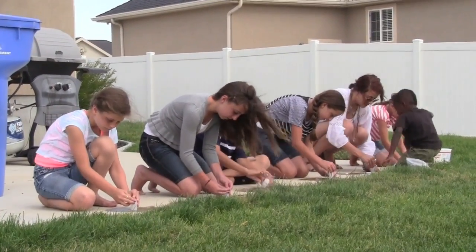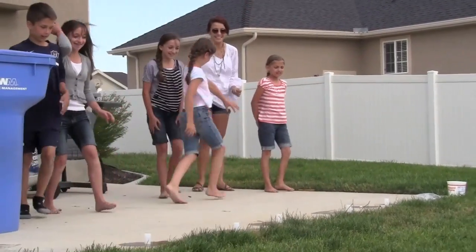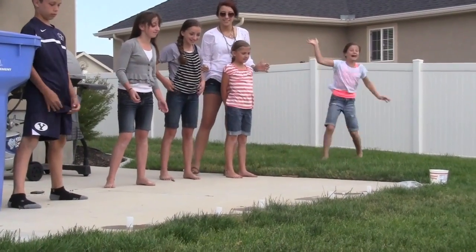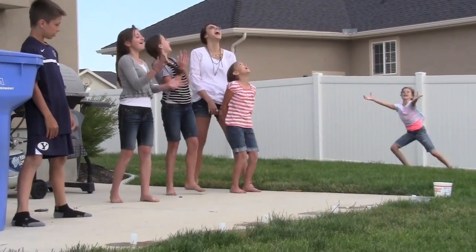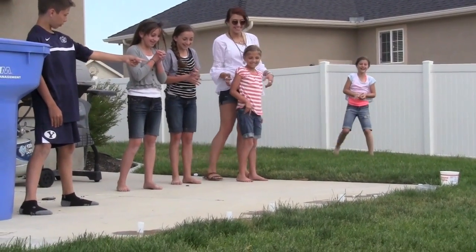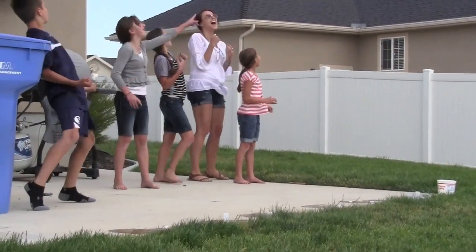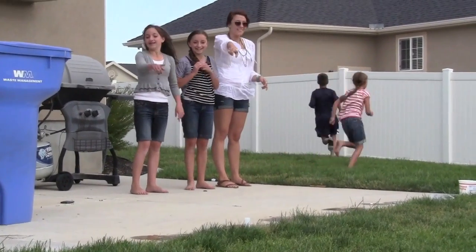Let's go! Go, go, go! I'm still waiting for that one!